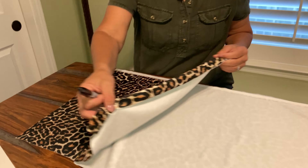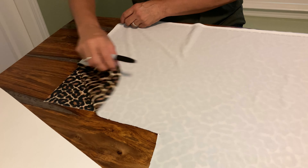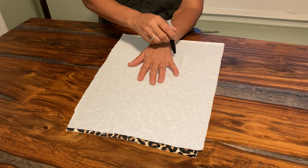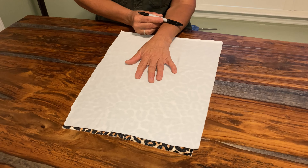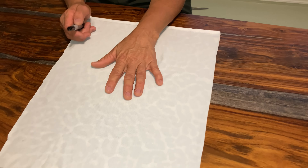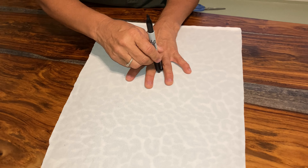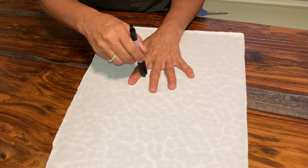Let me show you how I do this. I've got two pieces of material here, and I want the design part to be both facing inward. I want some gloves that go up to about here, so I'm going to put my hand up a little further. If you want shorter gloves, just start from here. You have to make sure your fingers are spread far enough so you can get the felt pen in there.